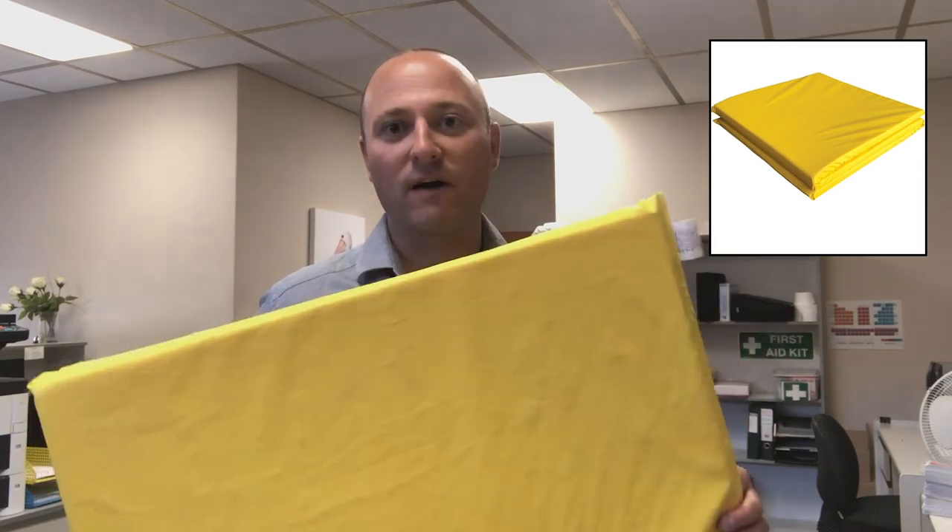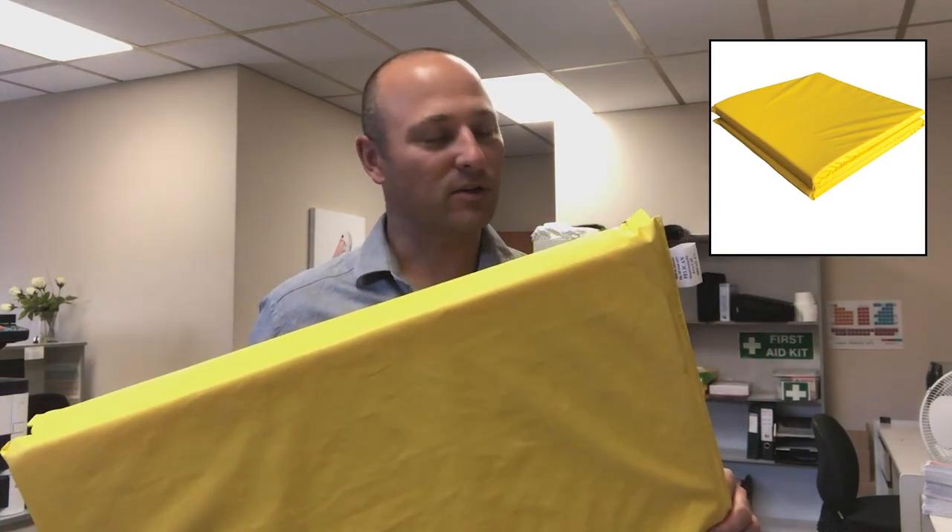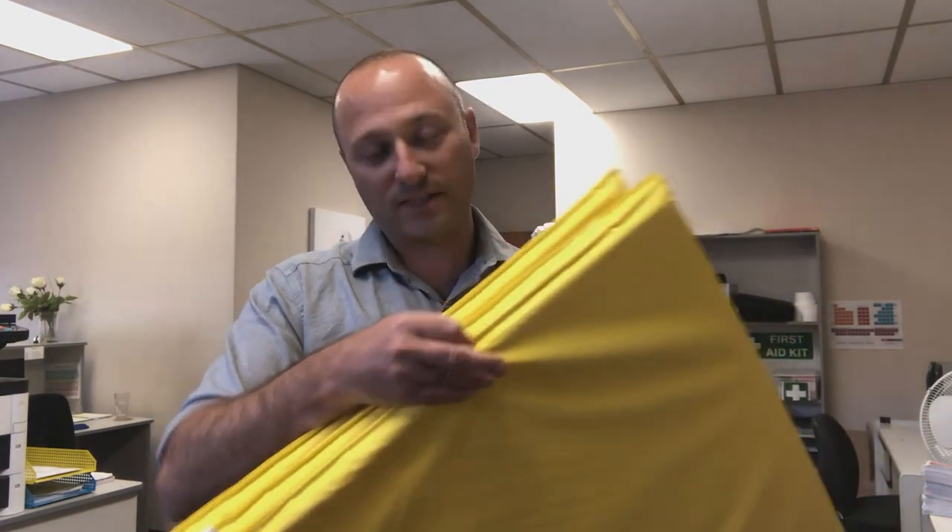We're using a high visibility yellow material so we don't have to put high-vis tape on the edges, which we do with our other bed formats.